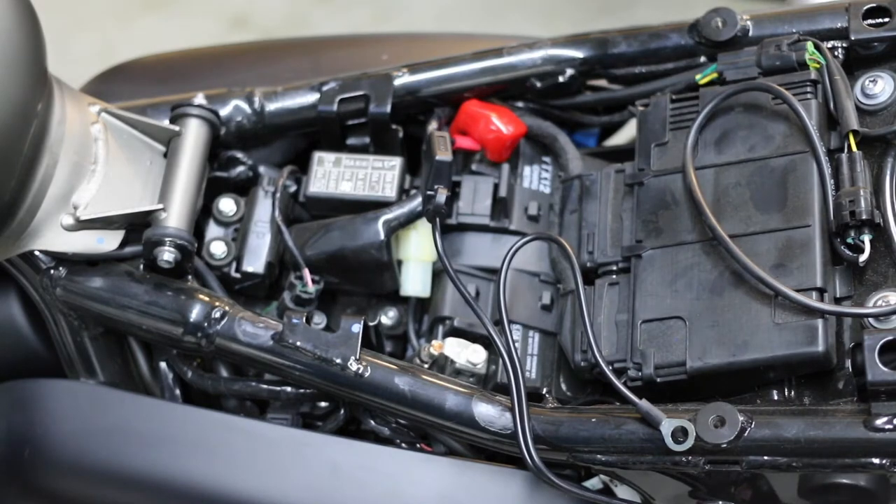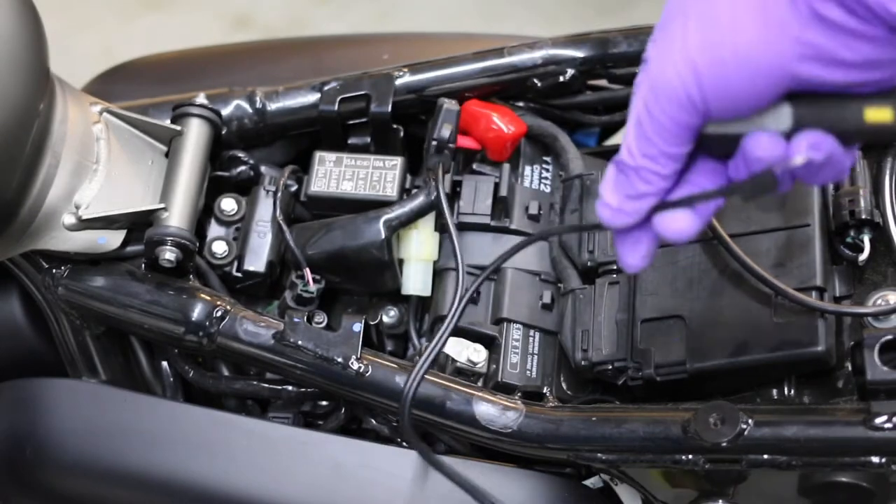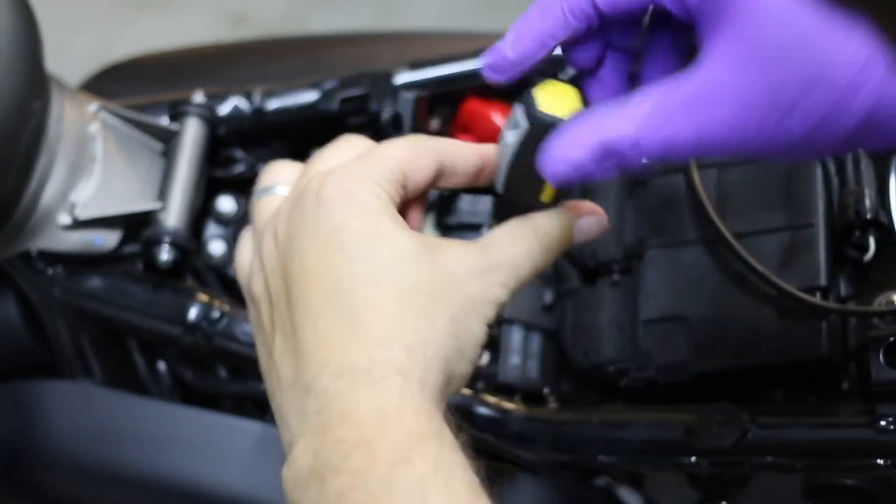Next and final task, if you will, is getting the black to the negative. Be very careful not to strip any of this.